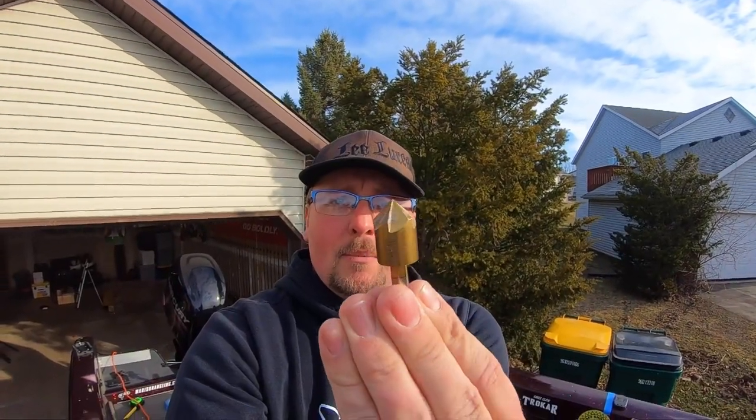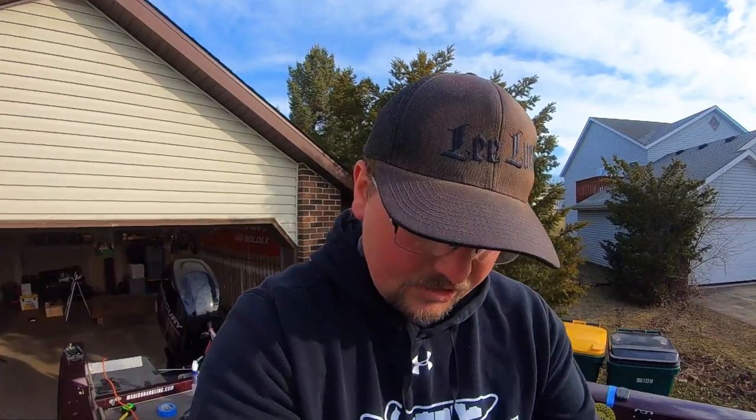This is a chamfering bit. It is designed to countersink the edge of a hole — whether in wood, metal, or in this case fiberglass — and the reason we're doing that is to prevent cracking in the gel coat. The gel coat is the sparkly, glossy, pretty stuff on top of the fiberglass that makes your boat look nice. It tends to crack very, very easily if you don't do this properly.